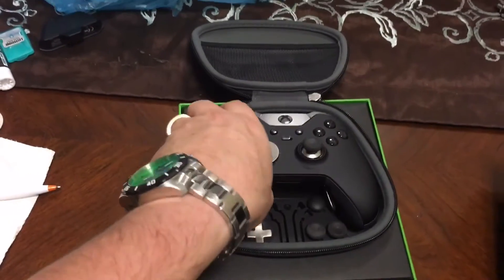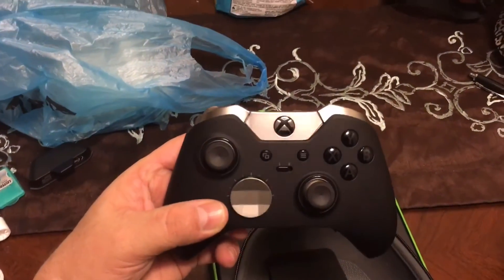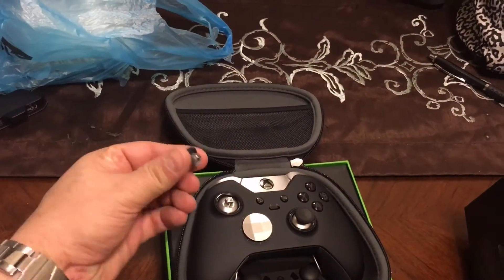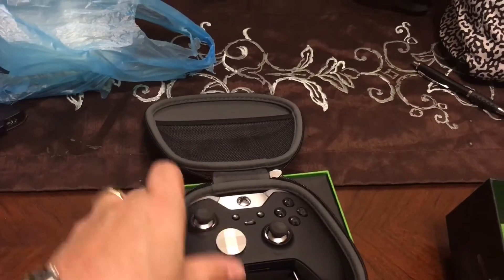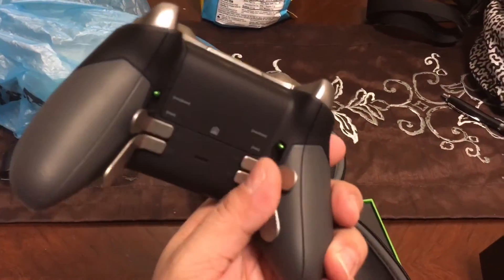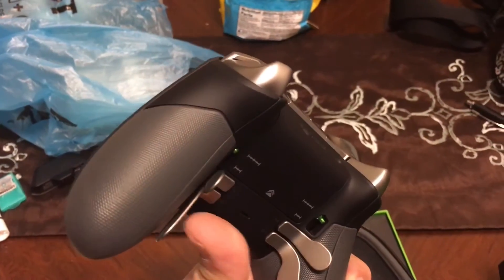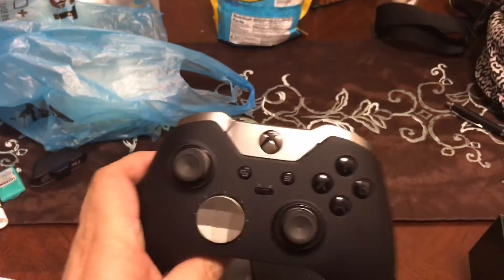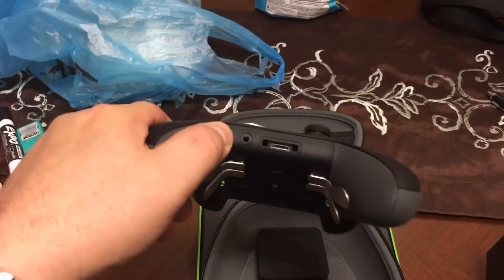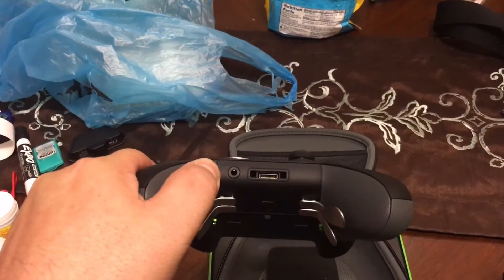Here we have the Xbox One Elite controller. The thumbsticks are removable. There's the back of the controller — got four triggers which are also adjustable. It is wired, well it's wireless, but I'm not going to be using batteries. There's a slot for the headset.